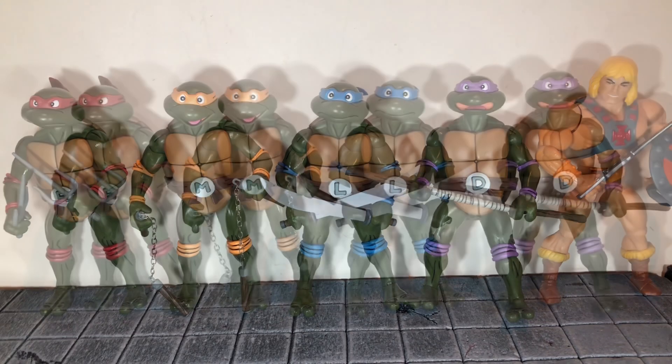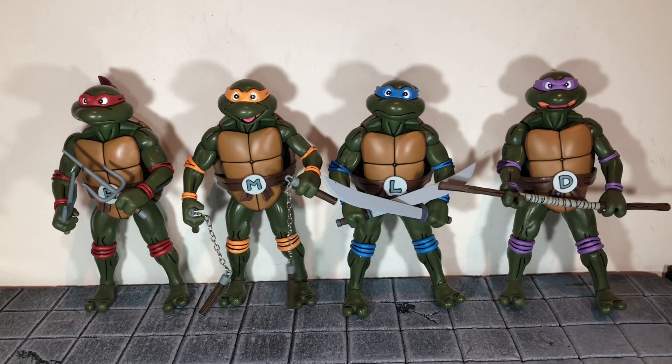He-Man actually scales better with them than I thought he would. Overall I would highly recommend picking this set up if you can find it. Personally it's been a nightmare to find, but I'm very happy now that I've found it because it is definitely worth every penny. The accessory count is insane, and it gives you a ton of different display options. Hopefully I covered everything well — I've never reviewed a 4-pack with this many accessories. So overall, highly recommend picking up this pack because it is amazing. If you like this review, hit the like button and subscribe. Thanks for watching.